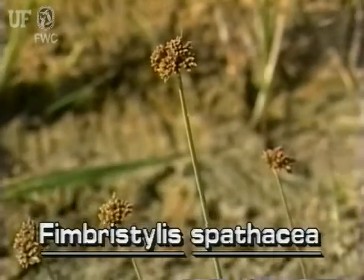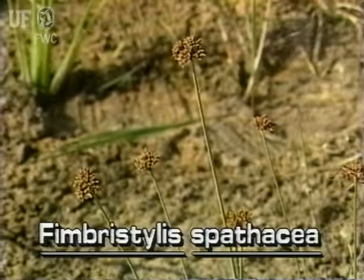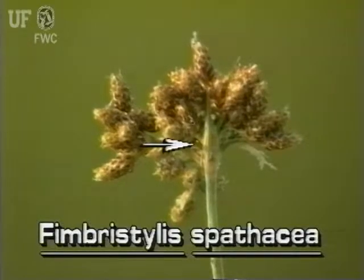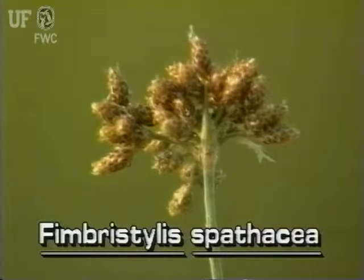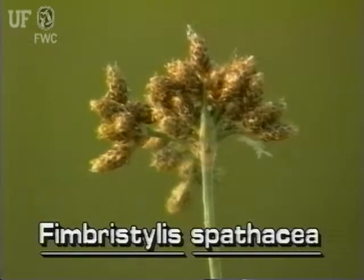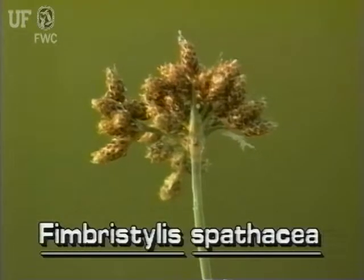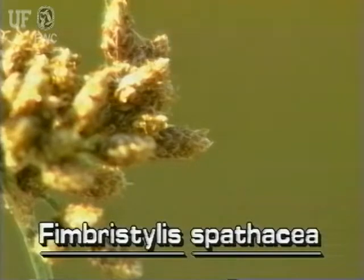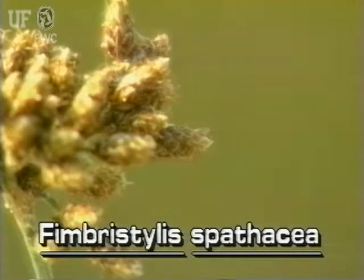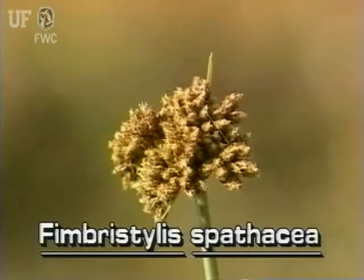The inflorescence grows at the top of the stem, well above the leaves. The very short bracts at the base of each inflorescence look very much like small leaves. The inflorescence has several short stalks, each of which may hold a dense cluster of up to 20 brown spikelets. The spikelets are generally ovoid shaped and have overlapping scales. Each spikelet has several very tiny whitish flowers.